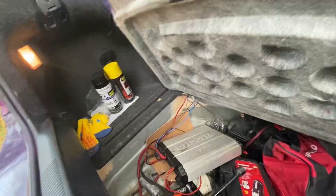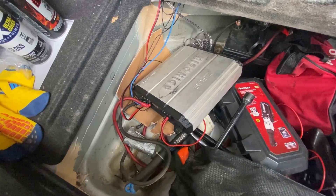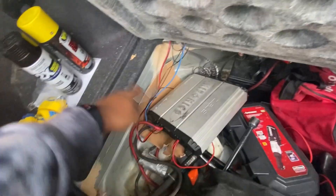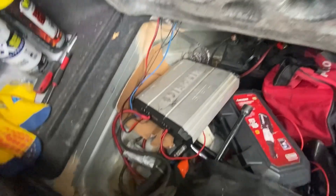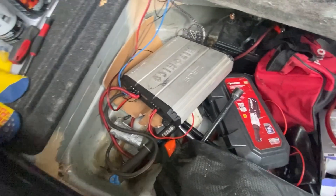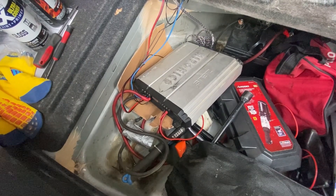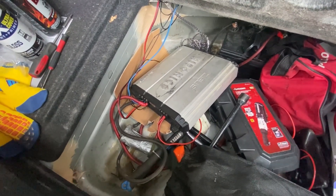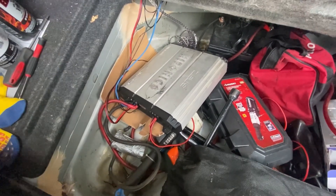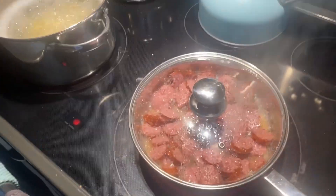I did buy this amp right here - my homeboy had another amp in his trunk. He upgraded and bought another amp, so he sold me this one. Now I'm trying to tune this one. This is the Zeus, from Hyphonics - 1200 watt amp, four channel, Class D. It's supposed to hit hard, we're about to find out once I clear out this trunk.